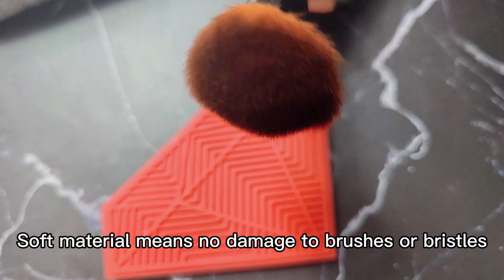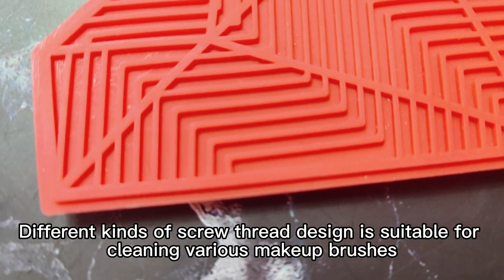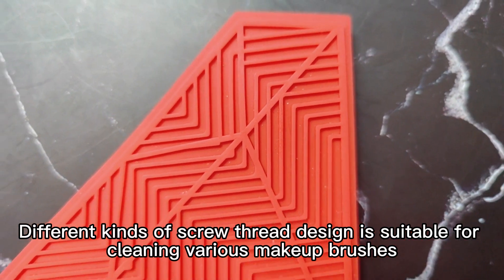Soft material means no damage to brushes or bristles, which can keep the same shape after washing. Different kinds of scrim thread design is suitable for cleaning various makeup brushes.